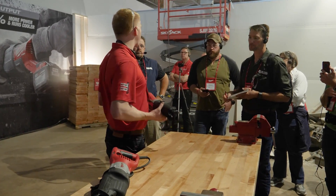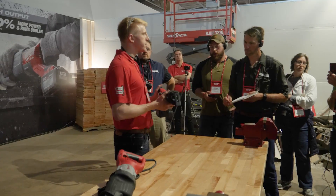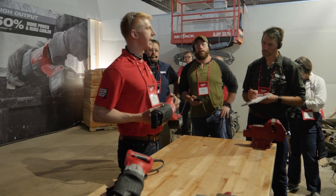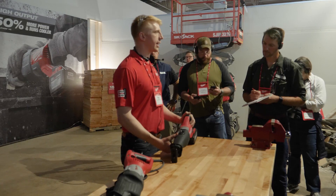Now with 15 amp corded power, the M18 Fuel Super Sawzall is going to develop that same confidence for a user. They'll be able to make it through that next cut without stalling, without bogging.